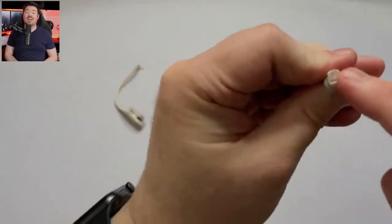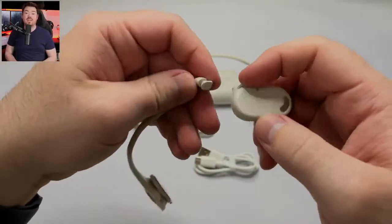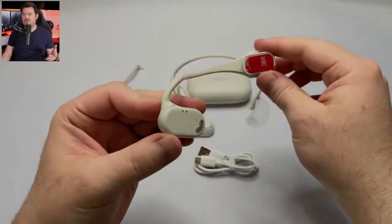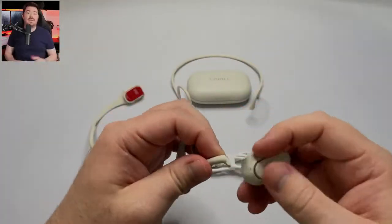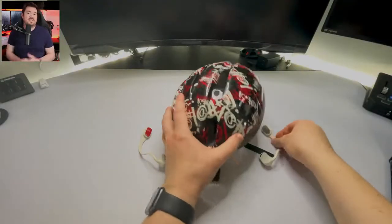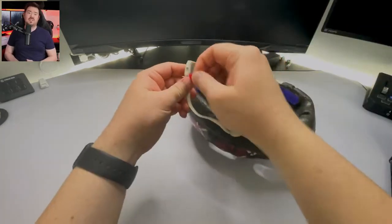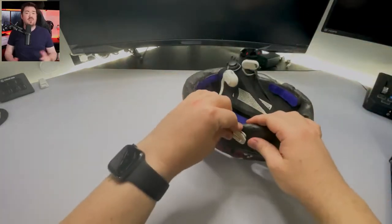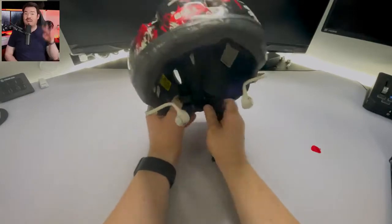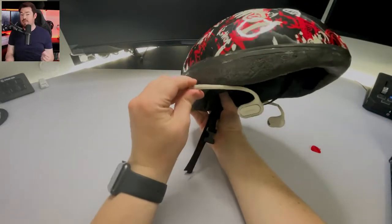It has Bluetooth 5.2, which connects extremely fast and auto-adjusts for latency. Interestingly, you can use either earbud individually. They have an 85mAh battery supporting up to 12 hours of play, which makes sense as these are made for marathons and outdoor exercise. With an IP64 rating, dust and rain won't stop your workout. There are also two high-quality silicone microphones on each earbud — four total — to help isolate your voice during phone calls. They are lightweight at 24 grams.